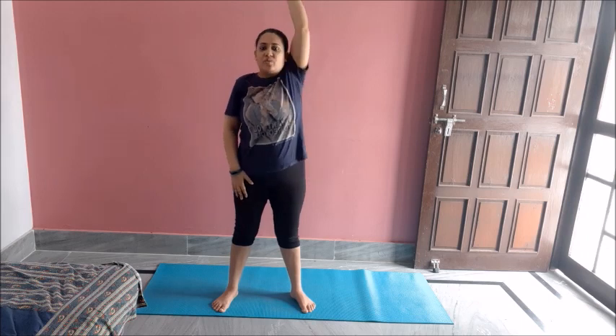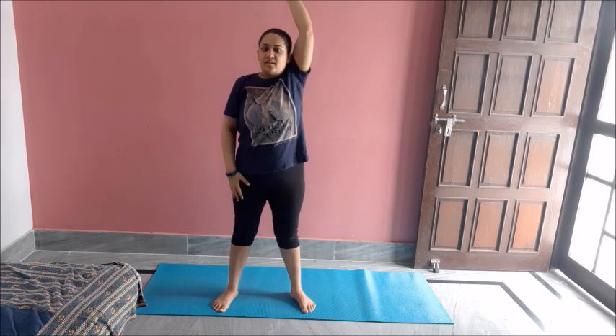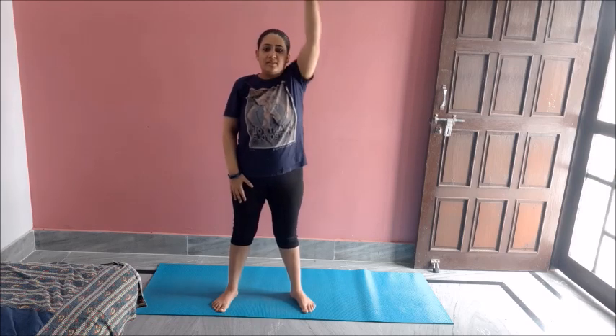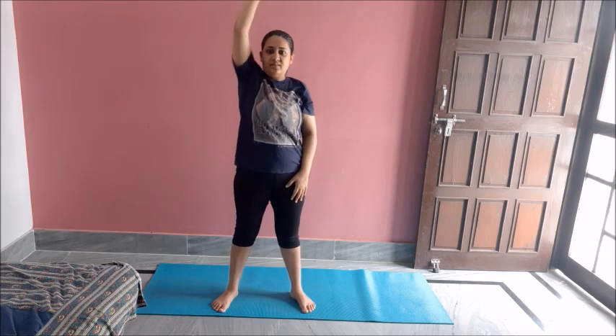Some alternate hand raises like this, warming up the shoulders. So first I will do ten on both sides. One, two, three, four, five, six, seven, eight, nine, ten. Great job.